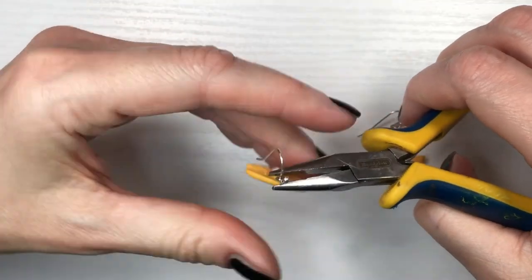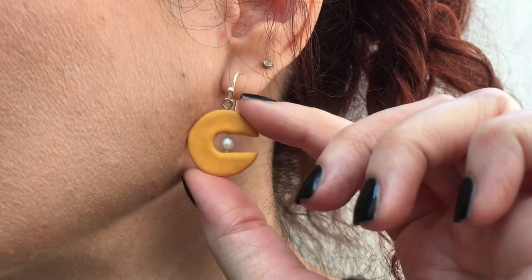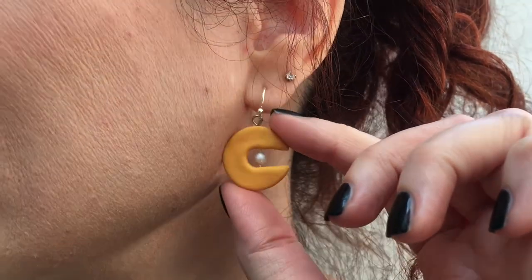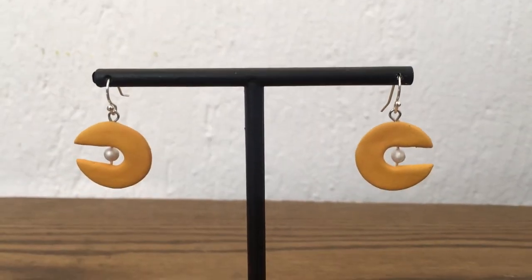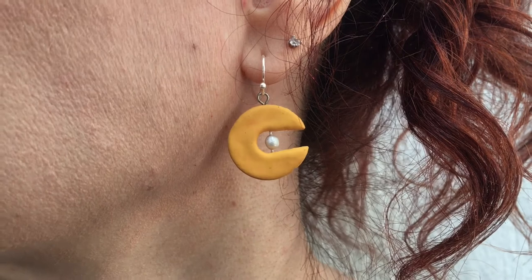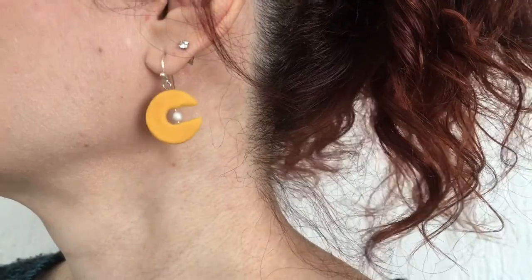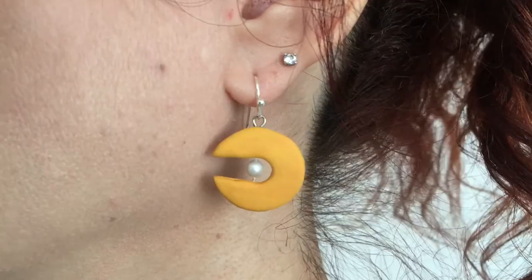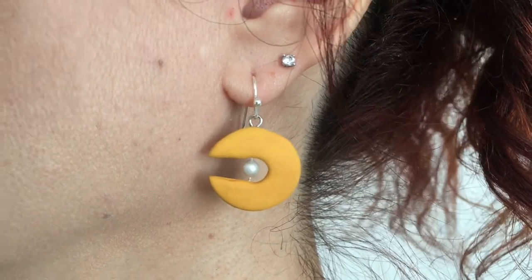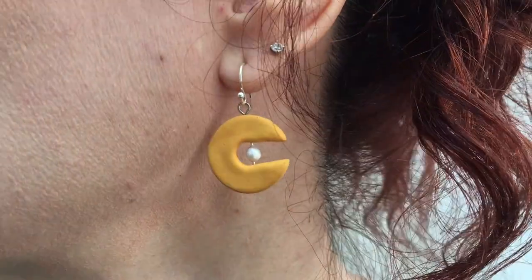Feel free to use these as charms for necklaces as well. I'm going to be using these ear wires, placing my earrings through there, and then just closing them with my pliers. These are the earrings I want to share with you — I love them! They are pretty lightweight, subtle but statement. I will probably make a bigger version at some point. You can wear them with the open side facing your face or away from your face — I personally prefer away from the face.